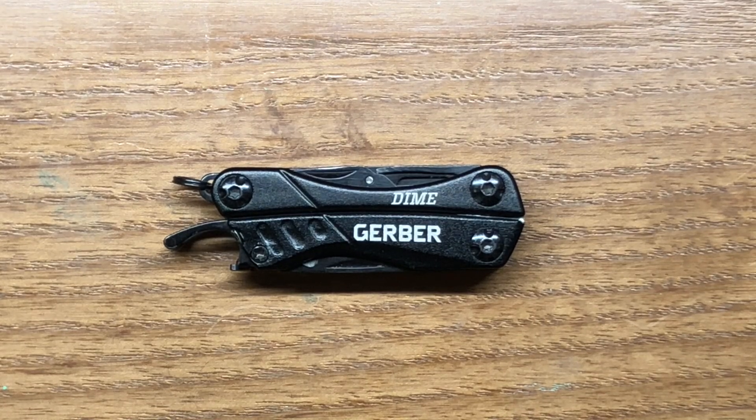Welcome back to the Tool Crib. Today we're going to be looking at a keychain multi-tool from Gerber and that is the Gerber Dime. I have a little bit of mixed emotions about it because there's a couple of features on the Gerber Dime that I really like a lot and then there's some other features on it that are really kind of subpar.